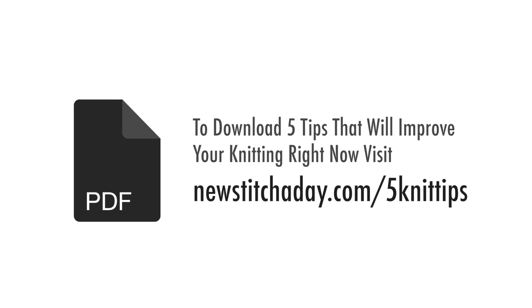To download a guide with our five favorite tips to improve your knitting right now, visit newstitchaday.com/five-knit-tips.